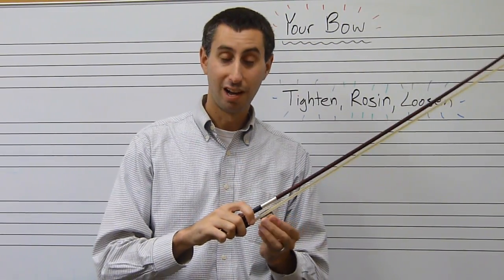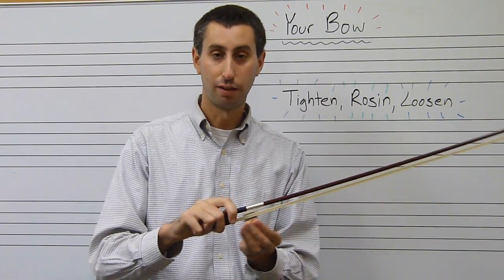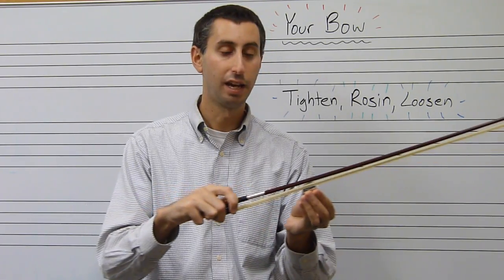When you're ready, rosin the bow by rosining down at the frog, sliding up to the tip, rosining back at the frog, and then sliding back and forth a couple times. You should rosin your bow every time you take it out of the case.